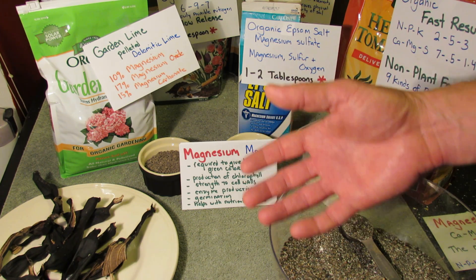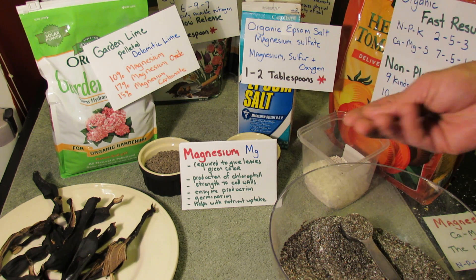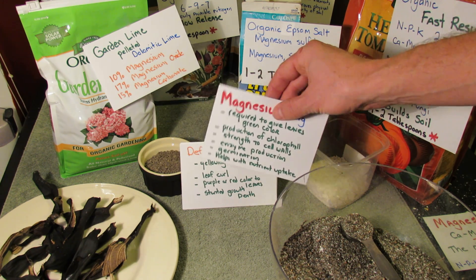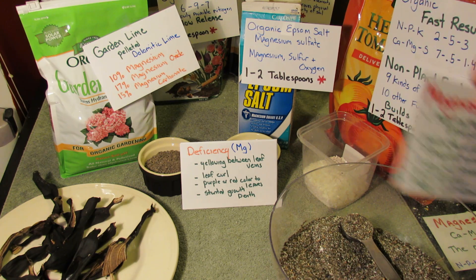If you don't have enough magnesium, your plant may not be able to pull in the nitrogen that's in the soil — so it's really essential. You need to have magnesium. The good news is it's in most soils, so you don't have to over-worry that it's not in there. But keep an eye on your plants.